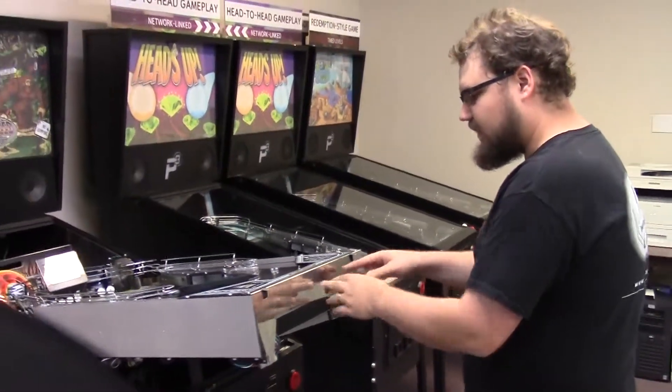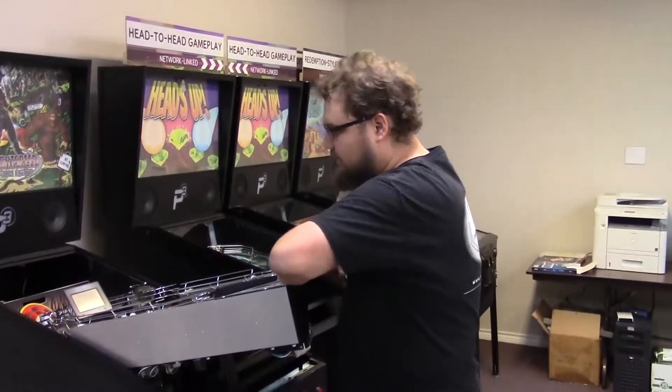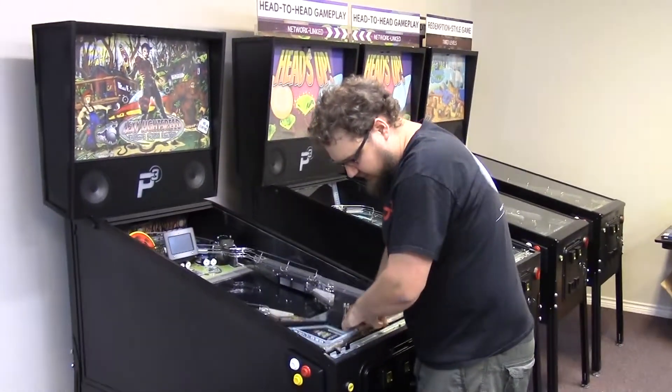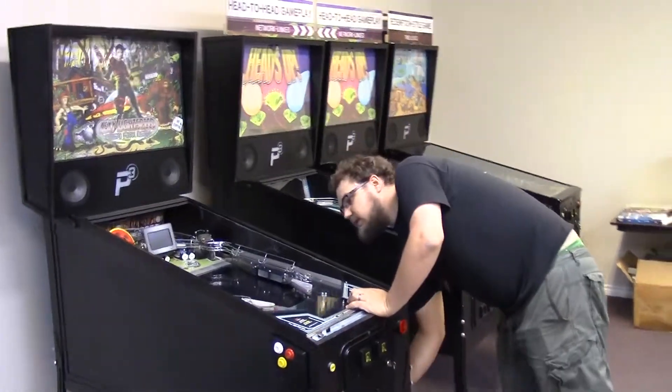Then to put the playfield back in the game, we're going to put two hands on the apron again, lift straight up, and push back just a little bit. At this point, gravity will naturally pull it back in — we'll assist it by taking some weight off. Whenever the game is back in, we can power it up and we're ready to play.